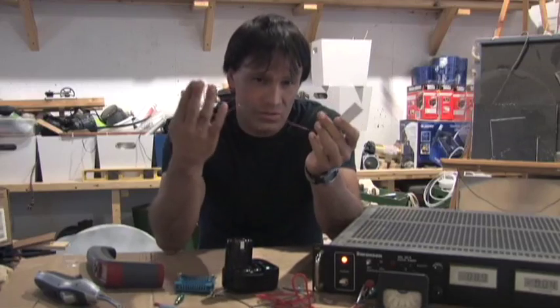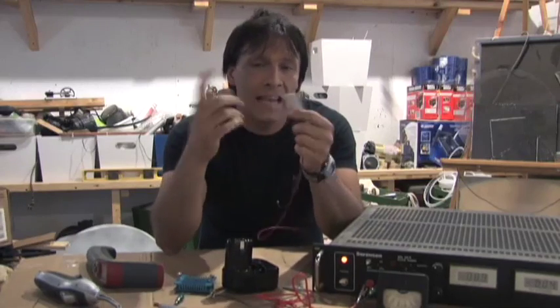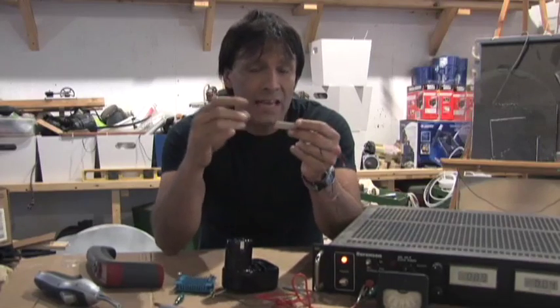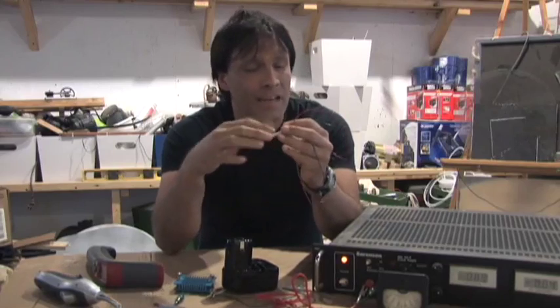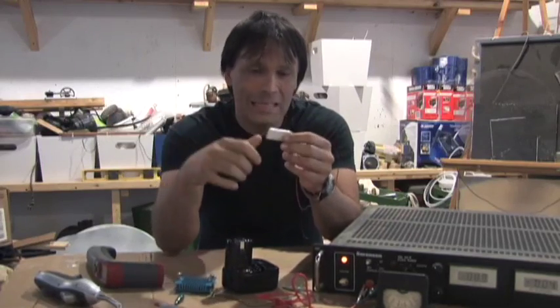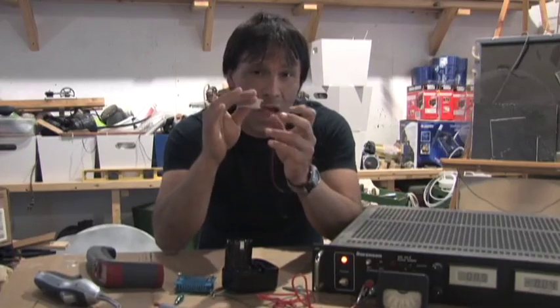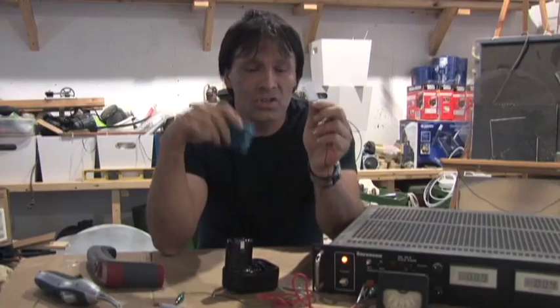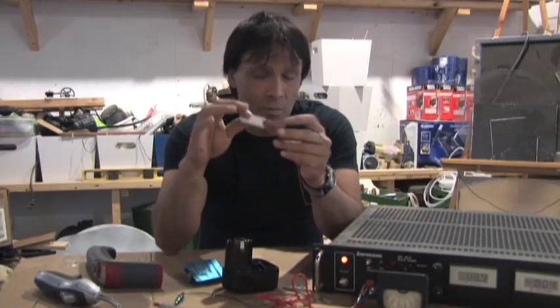These take direct current and convert it into hot and cold. The first time I bought one I was really excited because they're supposed to get ice cold on one side and extremely hot on the other. I hooked it up to a battery, waited about 10 seconds, and made the mistake of grabbing it. Without a heat sink these turn into a ceramic iron, so don't do that when you get yours.